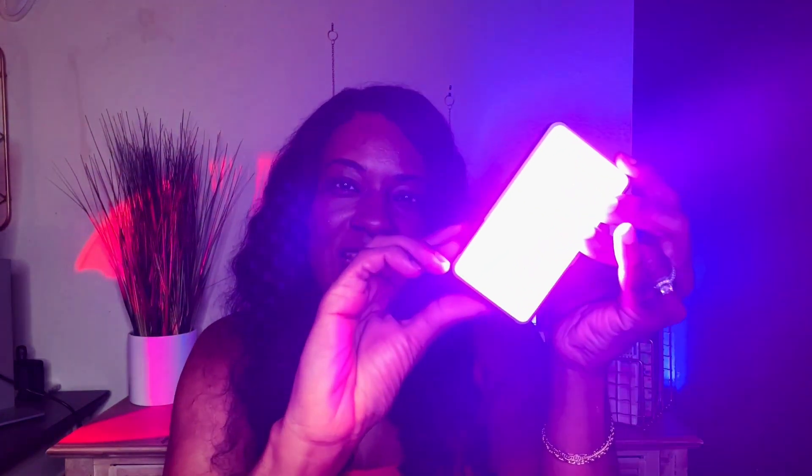I do think for its size it's pretty bright, especially for the white lights. I feel like the white lights do get a little bit better than the RGB lights here, but still, they have always gotten the job done for me.